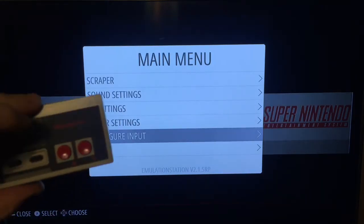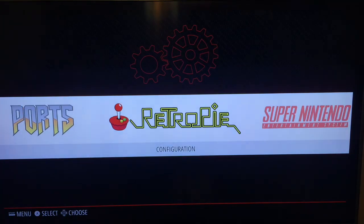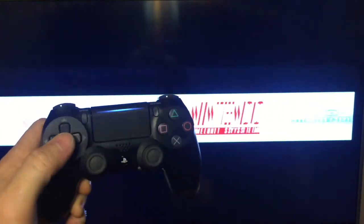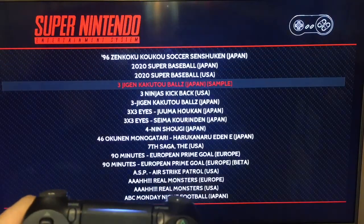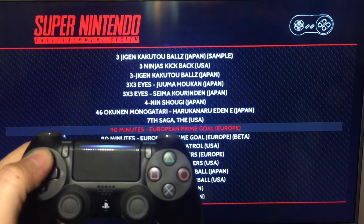It should go back to the main screen — just back out of this and now you should be able to use your DualShock.